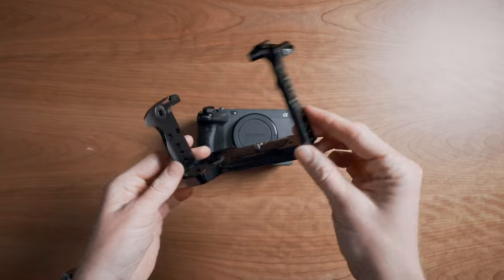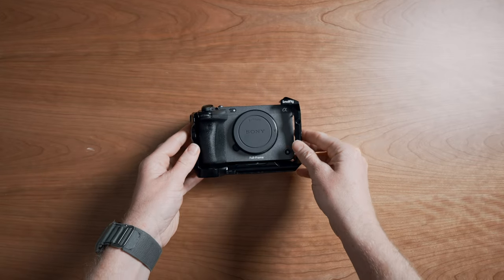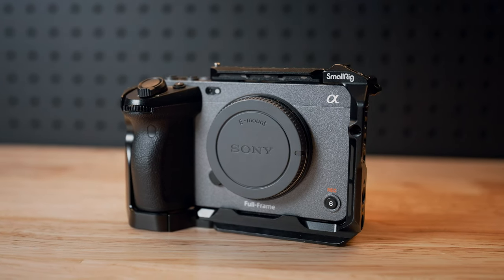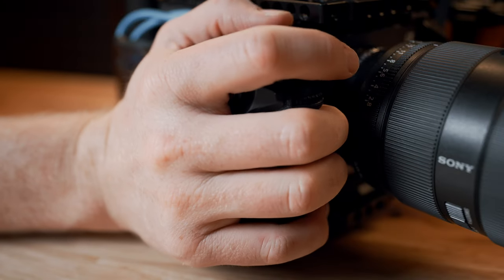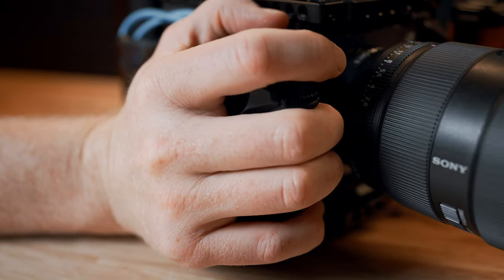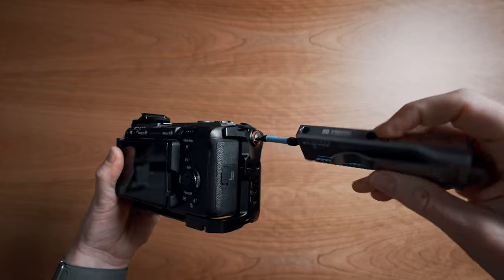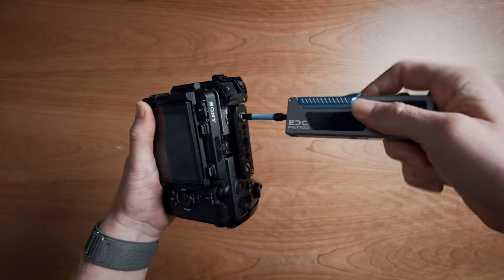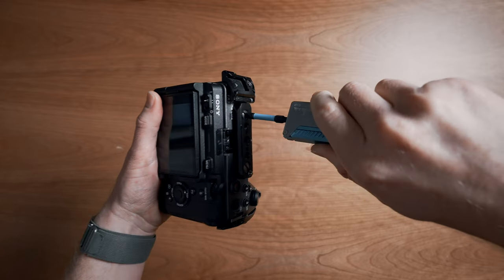At the core of the rig is the SmallRig cage. There are a lot of cages out there, but I've gone with the SmallRig one because it gives the most modularity, gives access to all the FX3's buttons, none of the tally lights are blocked, and of all the cages that I've tried, it actually fits best in the hand when you're operating the main grip of the camera. We're also going to install the top NATO rail, which will become very obvious in just a second. This cage lives on my FX3 at all times.